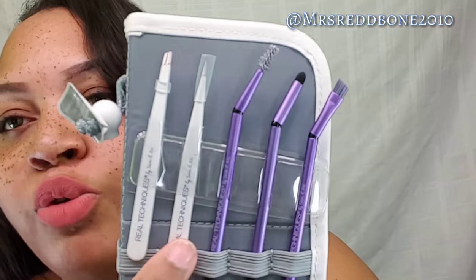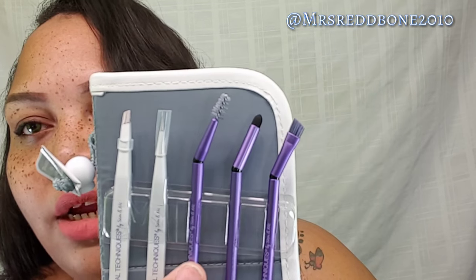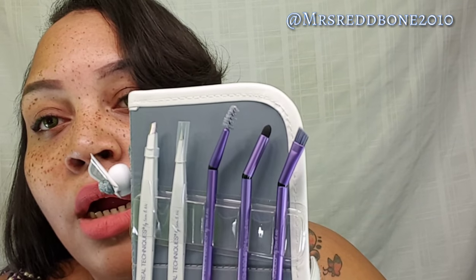This is what the items look like. I described them earlier — this is the detail tweezers, the angled tweezers, the angled spoolie, the precise arch definer, and also the angled brush for your brows. So yes, that's about it you guys.